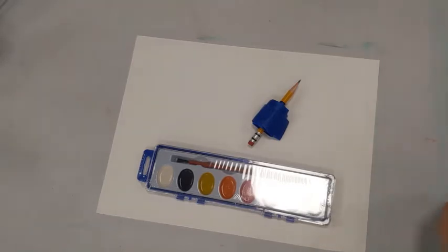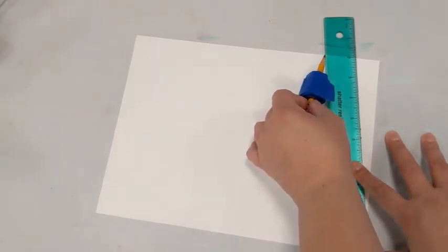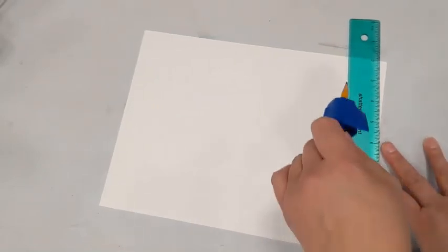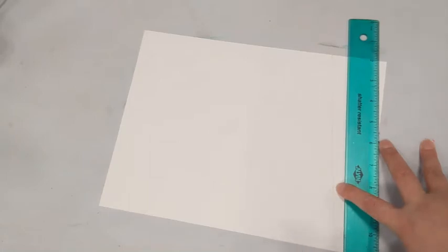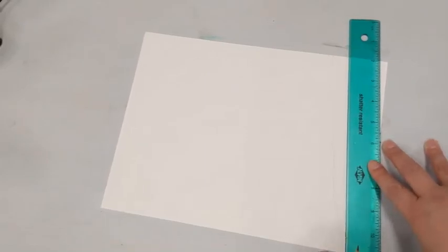Let's get started. The first thing I'm going to do is move all the supplies I don't yet need out of the way, leaving behind my paper and my pencil. If you really want to make sure your lines are perfect before you put your tape down, you can use a ruler and pencil. Draw it very lightly — see how light this is — so when you're finished you can erase it without leaving any marks. You don't have to use pencil marks if you prefer, but it's there if you want it.